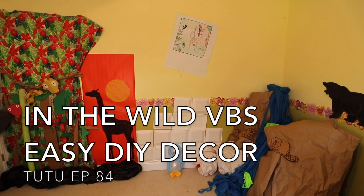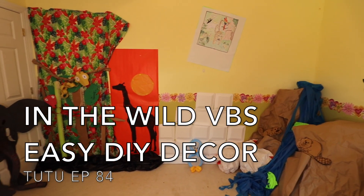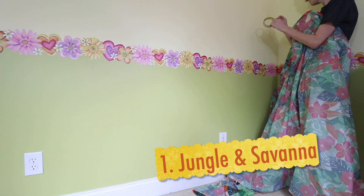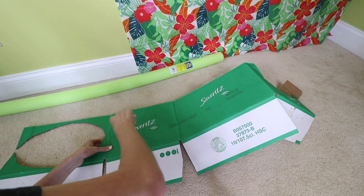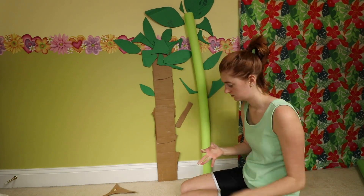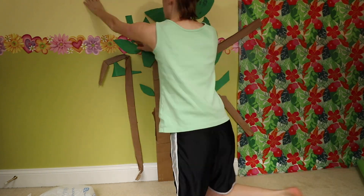Unlock your wild side with these five DIY easy decorations for In the Wild VBS. Our first idea is actually a compilation and we're going to go through it rather quickly, because I have an entire video focusing on just these ideas. Click the link to get a tutorial on how to make these different projects.